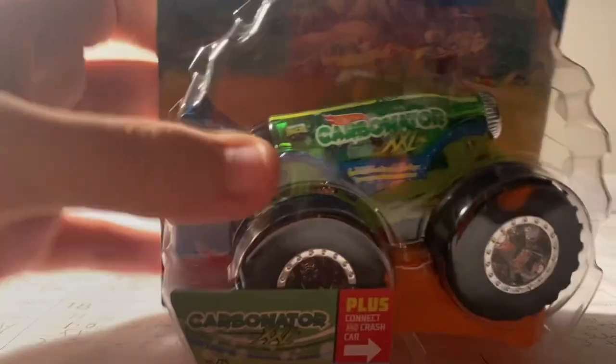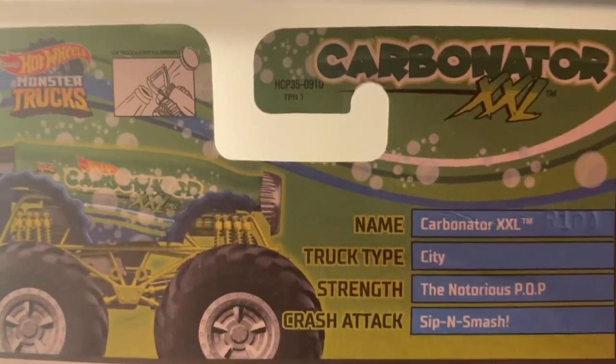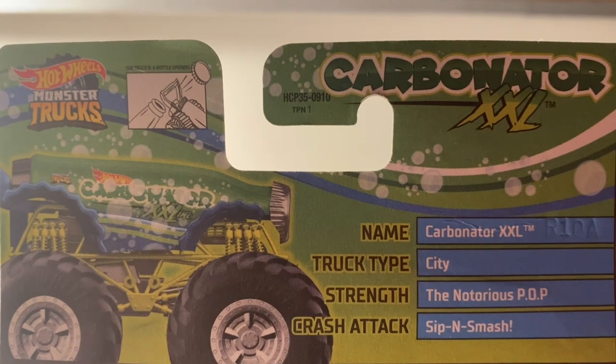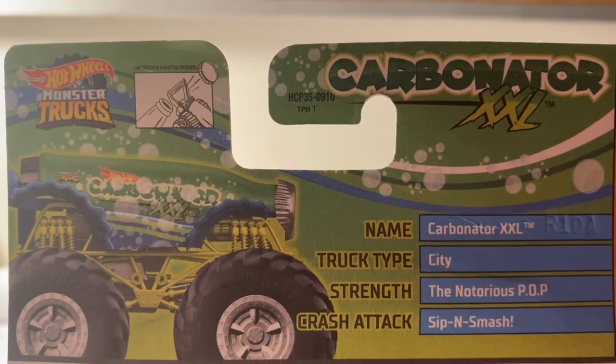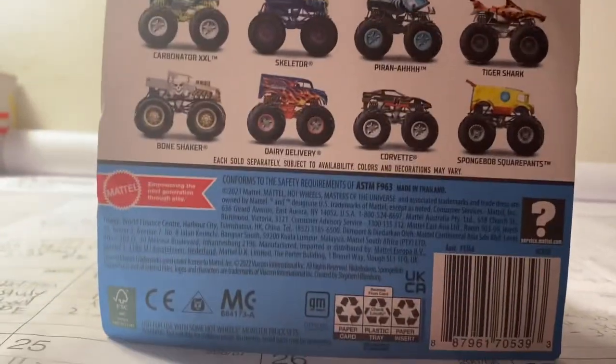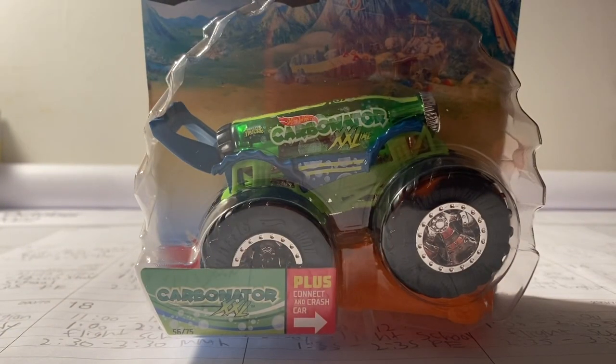It's number six of six of the Snack Pack series. Before we unbox Carbonator, let's take a look at the stats card. Name: Carbonator XXL. Truck type: City Strength. The notorious pop crash attack: Sip and Smash. Pretty cool! Now without further ado, let's go ahead and unbox Carbonator.